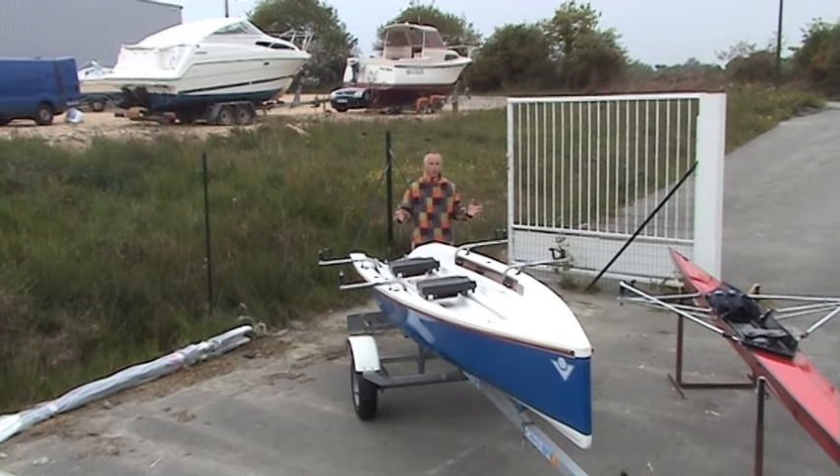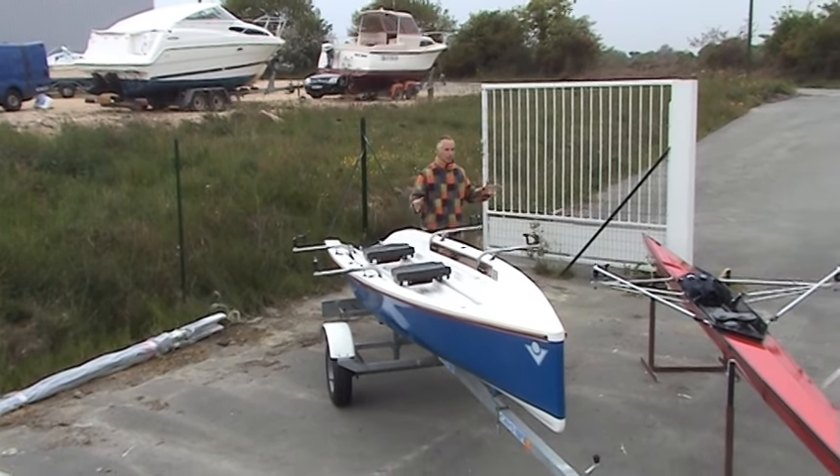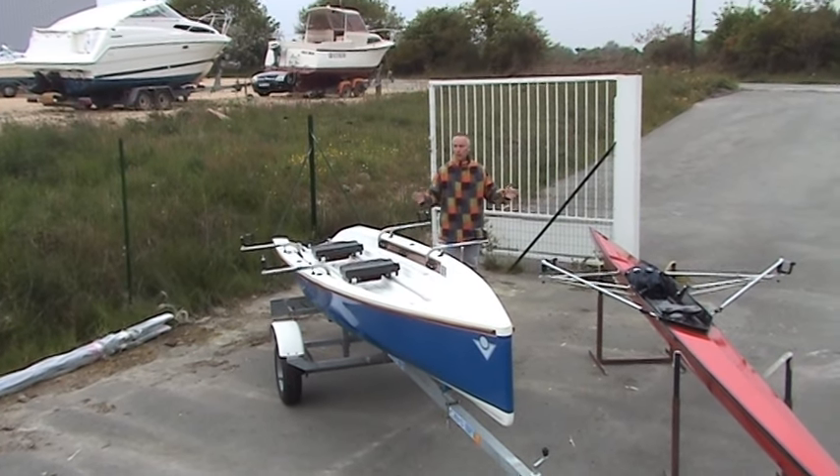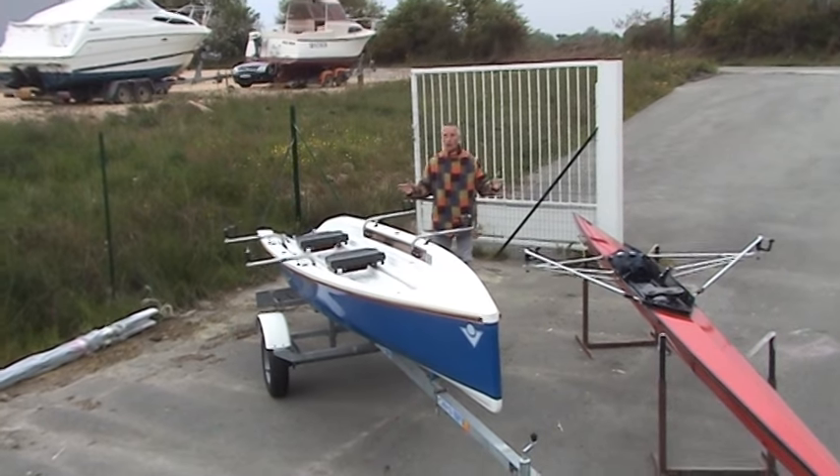I've got here a variety of boats for you to see the differences between one rowing boat and another. No boat can do everything, just like no car can do everything.